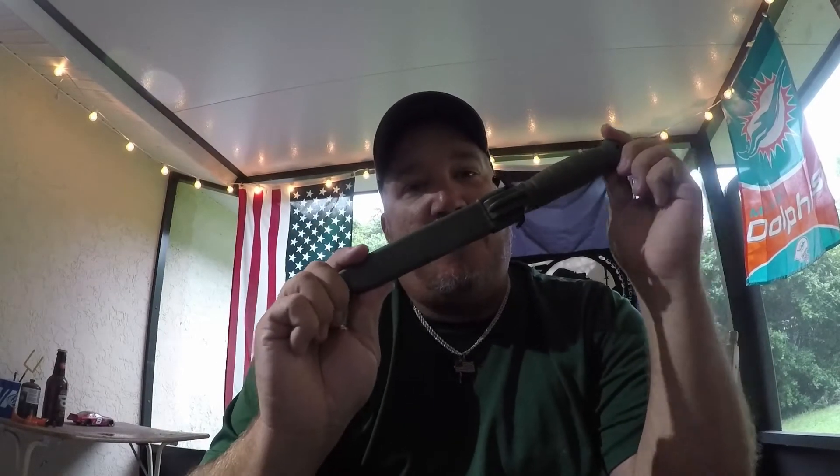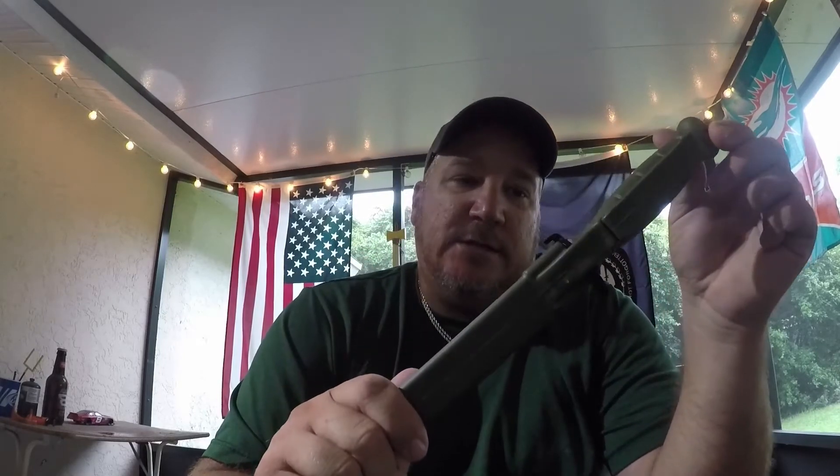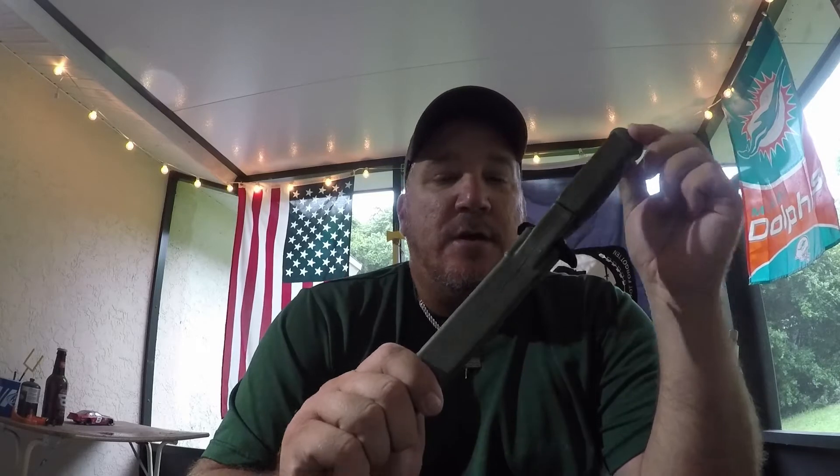Anyway, we have a product review today. No, it's not Mr. Tackle Box — it's something that I think y'all will enjoy maybe a little bit more. It's a Glock 81 field knife. I've been looking forward to this for a while and finally decided to bite the bullet and buy the knife.